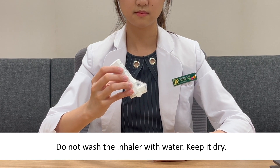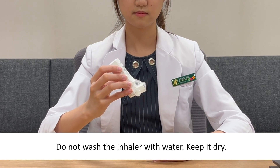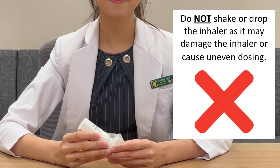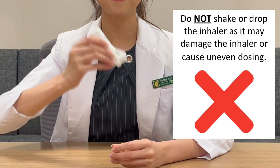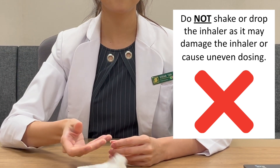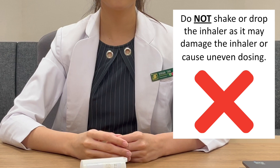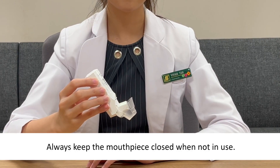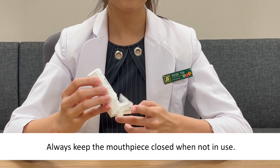Do not wash the inhaler with water. Keep it dry. Do not shake or drop the inhaler as it may cause damage to the inhaler or cause uneven dosing. Always keep the mouthpiece closed when not in use.